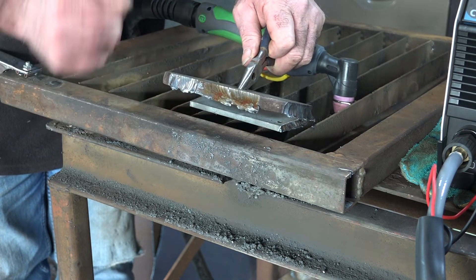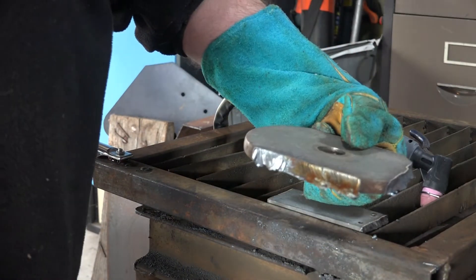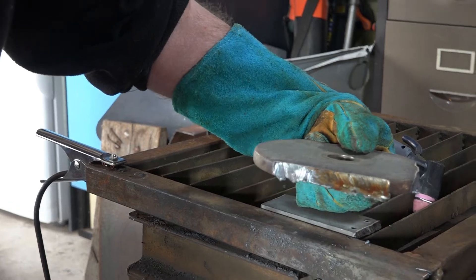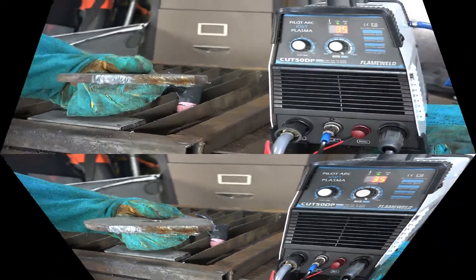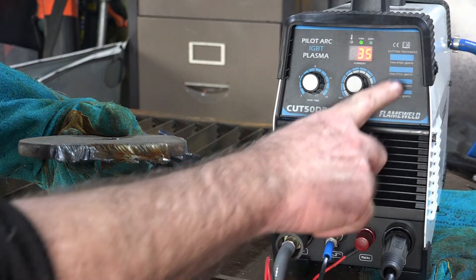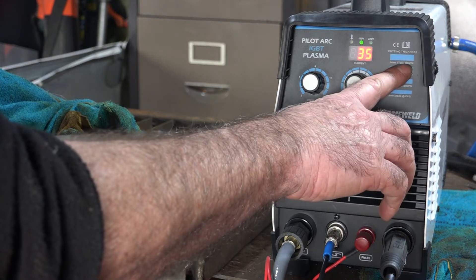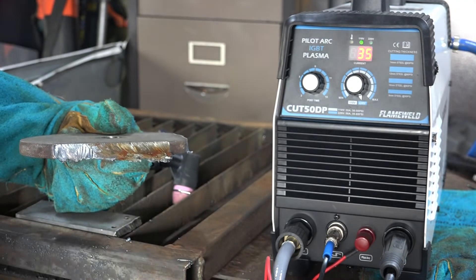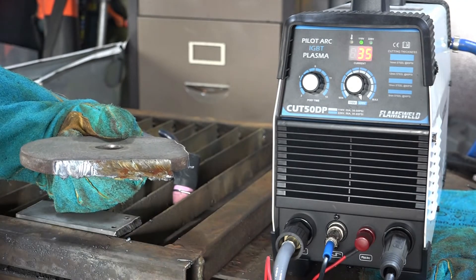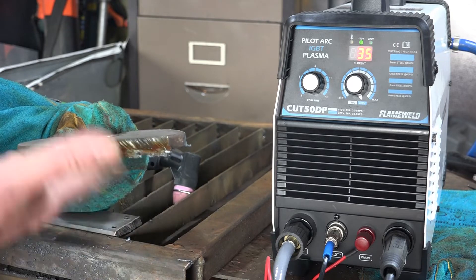110 volt guys, it's definitely slower than on 220 but you can cut it. It does cut - not perfect by any stretch of the imagination, but not too shabby either. It actually says it can cut 14mm but it doesn't say what voltage it will cut at - I'm presuming that's 220 volt. But you've just seen what I did, so it obviously works at 110 as well, it just takes a little bit more effort.